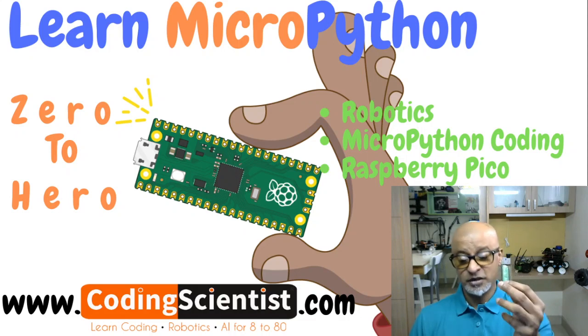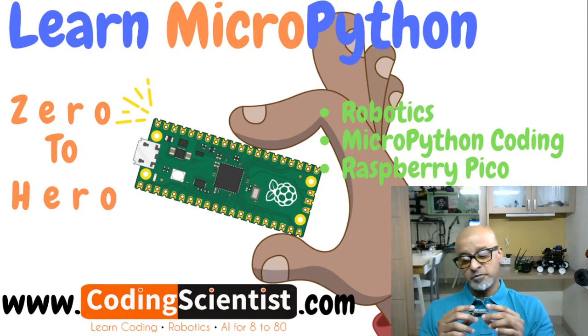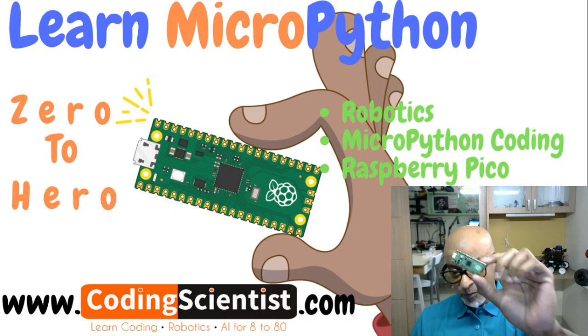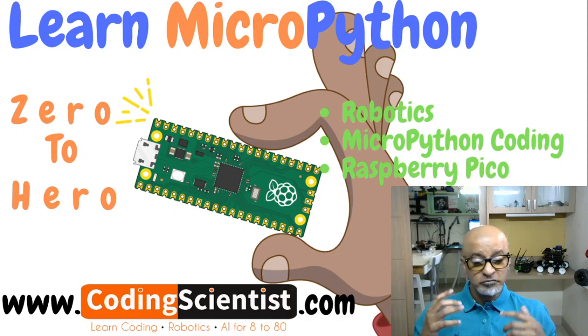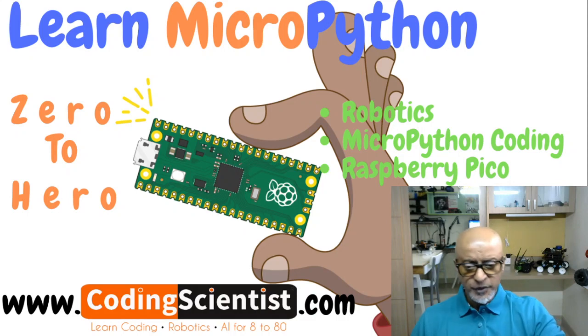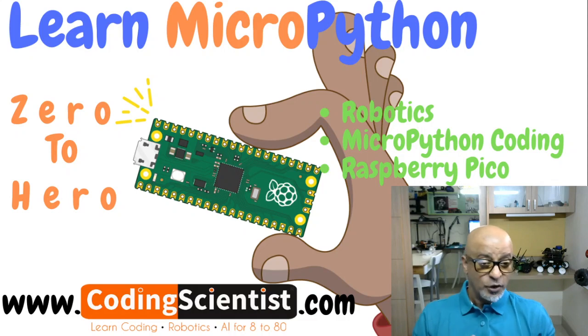Though the Pico board looks very small, I've built tons of projects on it after doing R&D over the last couple of weeks. This board is really good for IoT projects — Internet of Things — and also for medium to small size robotics projects.